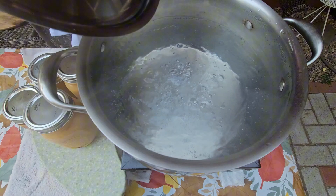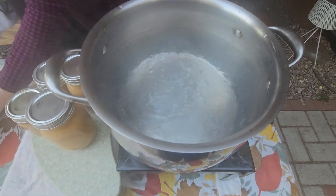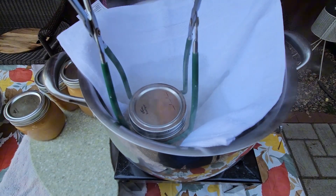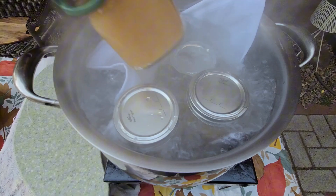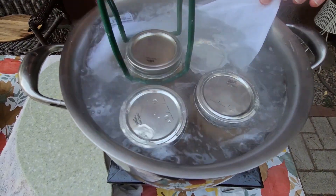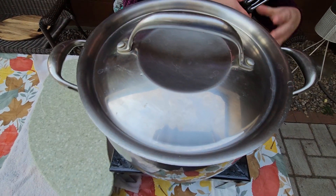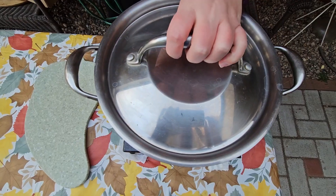Now for my water bath I will boil a pot of hot water. I will place a clean washcloth so my jars are not touching the bottom of the pot, and I will gently submerge one jar at a time into my hot boiling water. I'm going to boil my jars for 20 to 25 minutes with the lid on.